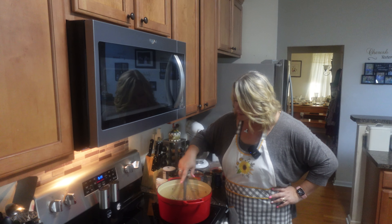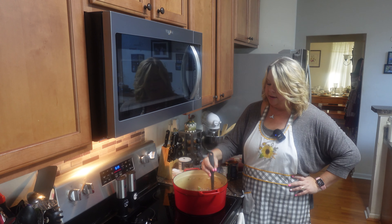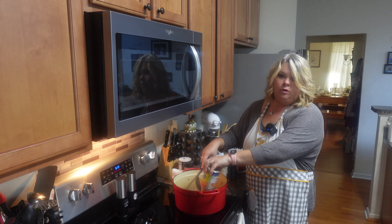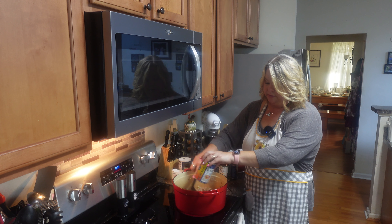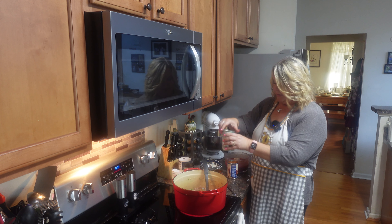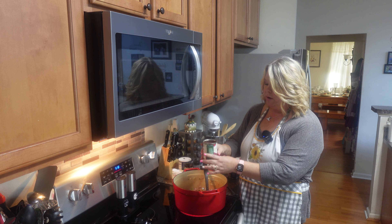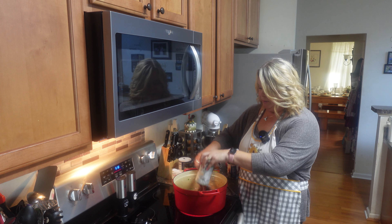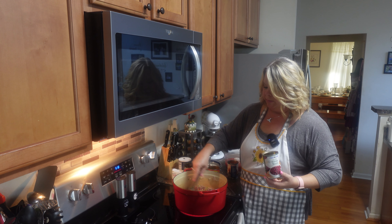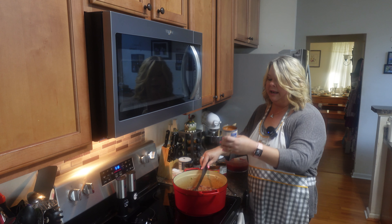I'm going to turn that up just a hair. Now I'm going to start adding my beans. I don't drain my beans because you get all that good flavor in there. I've got the chili beans — you can use a variety of whatever kind you want. This is the dark red kidney beans — I like to see those red beans in there, it really makes the color pop. And my little sweet ones, the pork and beans.